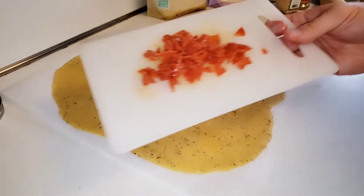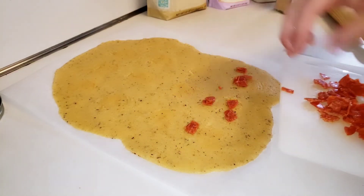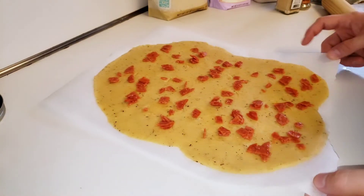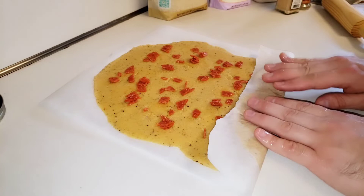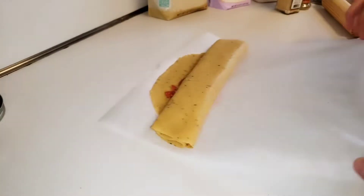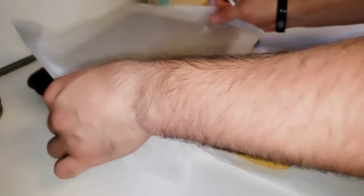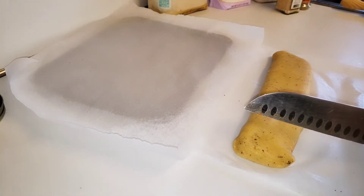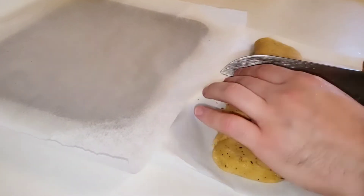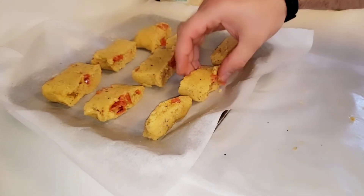Now we're going to add our pepperonis just like that, and we're going to sprinkle the pepperonis onto the dough. Now we're just going to roll up the dough, and then we're going to slice this pepperoni roll into equal slices.